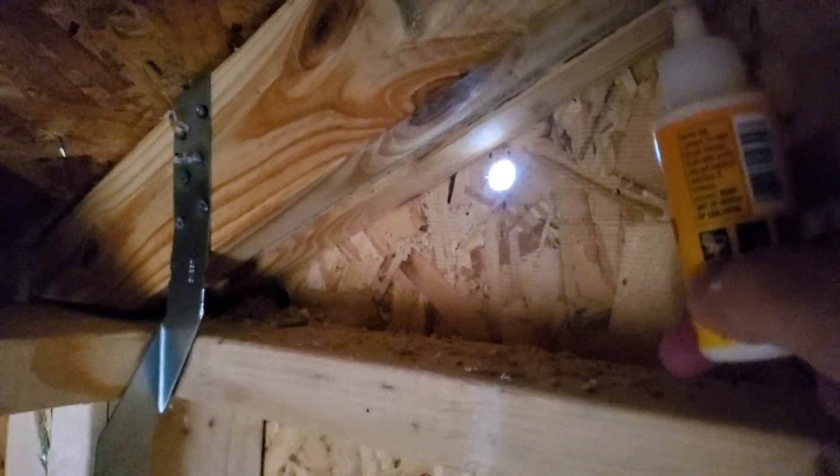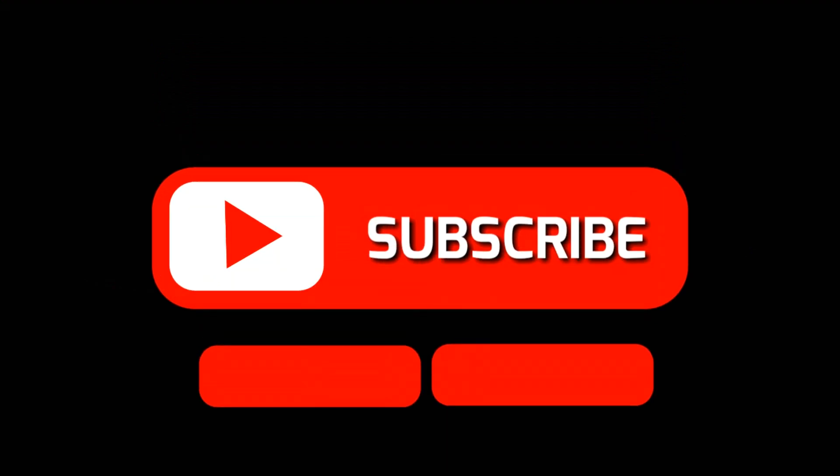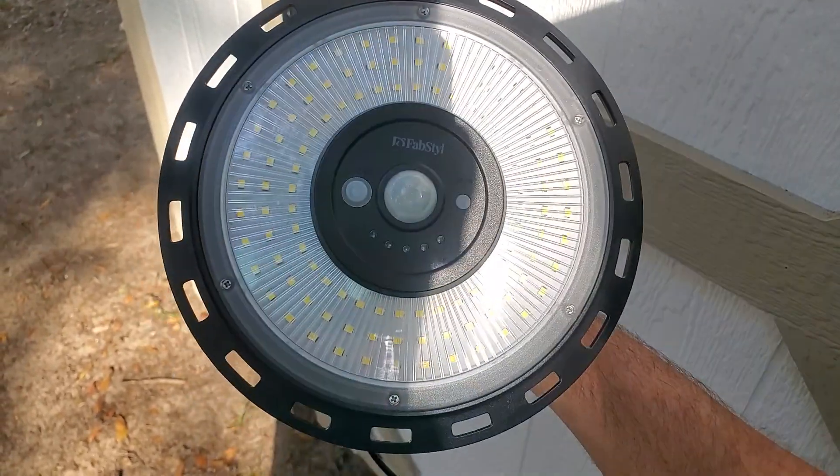Don't tell my wife — this is just between us. The wife and I bought this shed just a few weeks ago and there's no power going out to it. We won't have lights inside; it's very dark in here. So what I've done is bought a solar light and I'm going to show you how to install it.